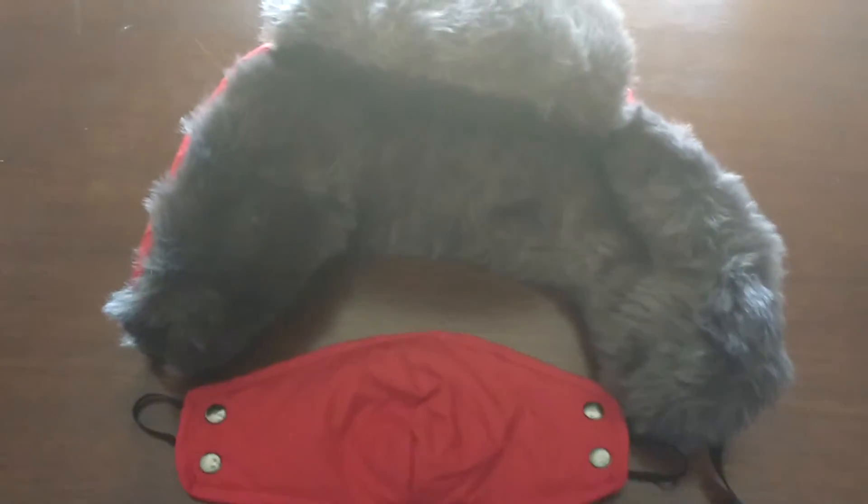It's very warm. It gets cold out here in Chicago. I'm telling you, this hat — my head is perfectly warm.